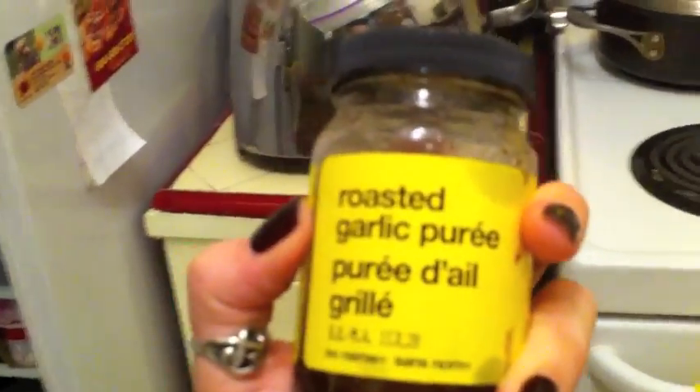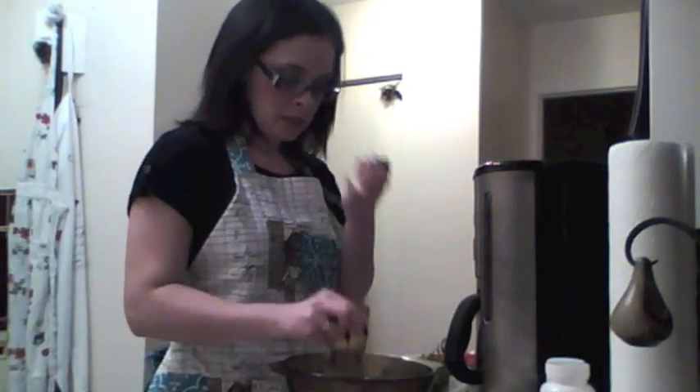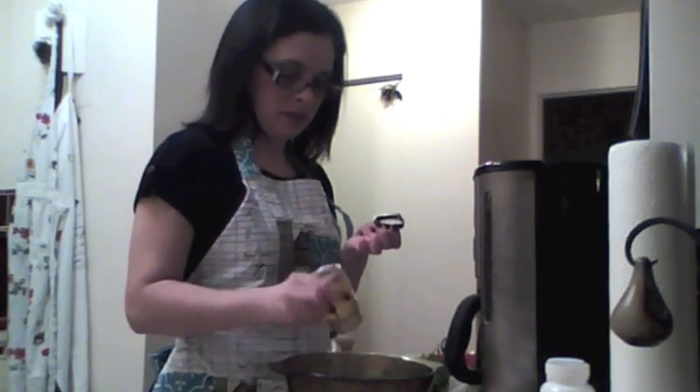I've got this pre-mixed roasted garlic puree, but it's not really that — it's olive oil and that. This is really good. I like a little stand-up. Big olive oil. That's what it means.